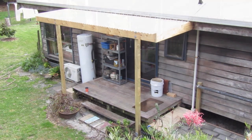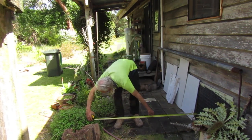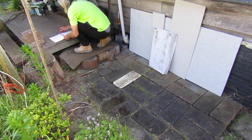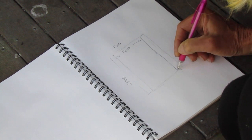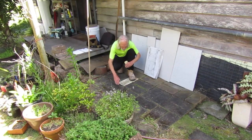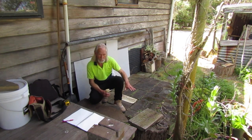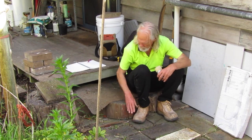My first step in this project is to get some measurements of the old pavers and the step area we're going to reconstruct. I like to get the dimensions on paper so I can rough out a concept drawing to help me make a plan. Our next job is going to be rebuilding this entryway. We're going to reuse all these old concrete blocks, clean them up, and relay them over a concrete foundation.